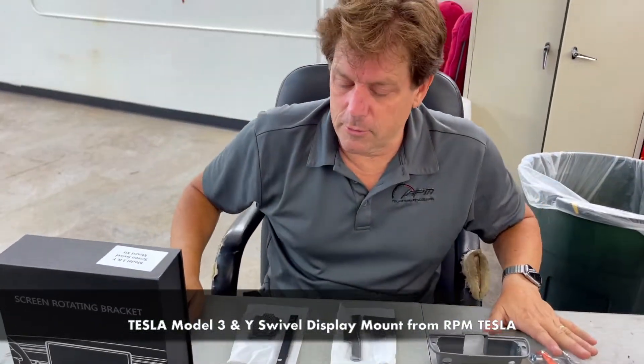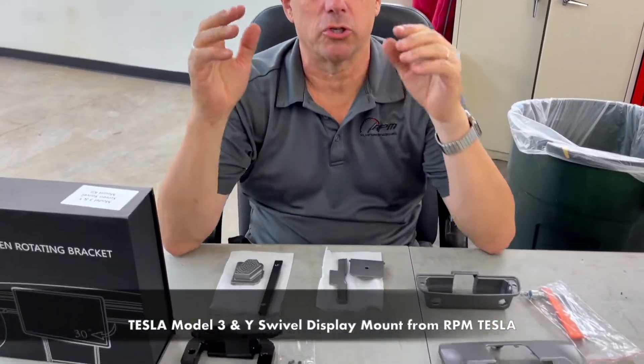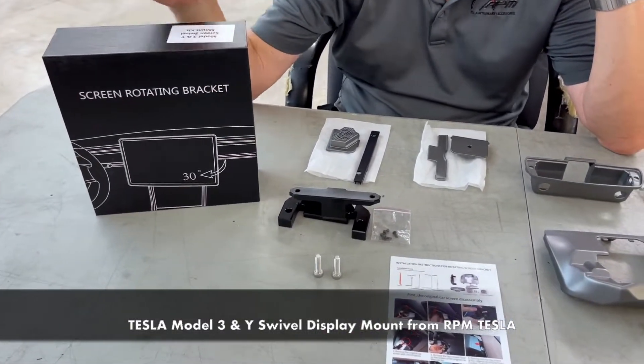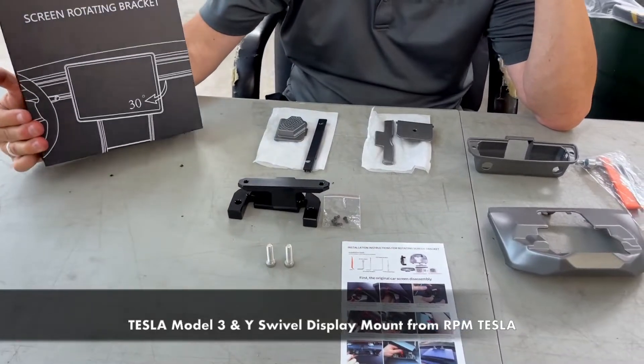Hey, it's Mark, RPM Tesla Aftermarket Accessories. Today we're going to show everybody a new mount — an affordable mount for the Model 3 and the Model Y rotating bracket.